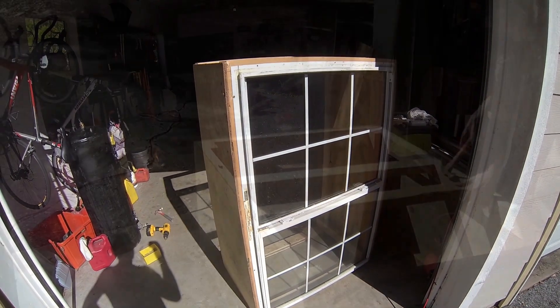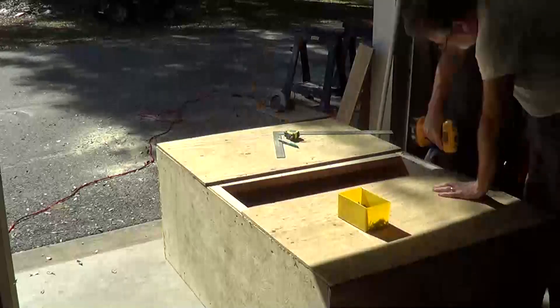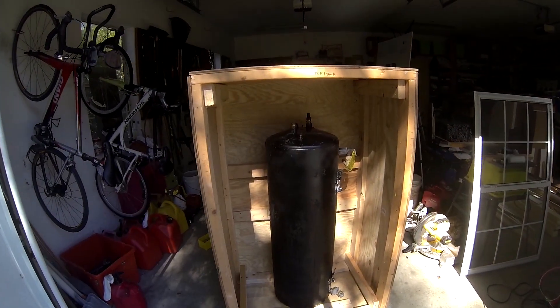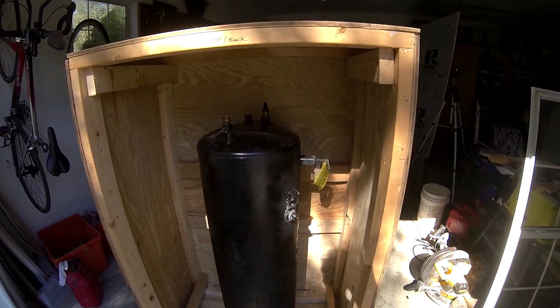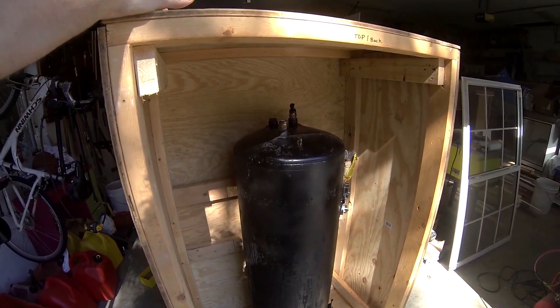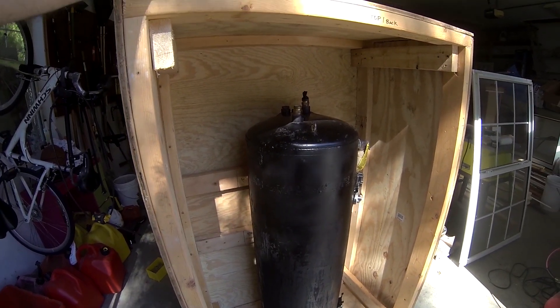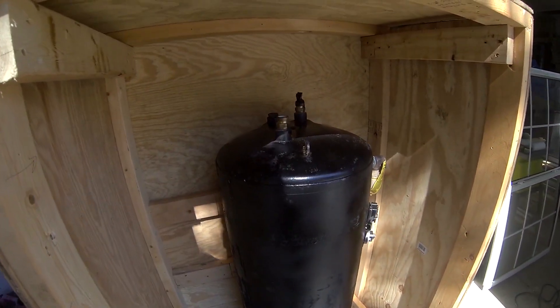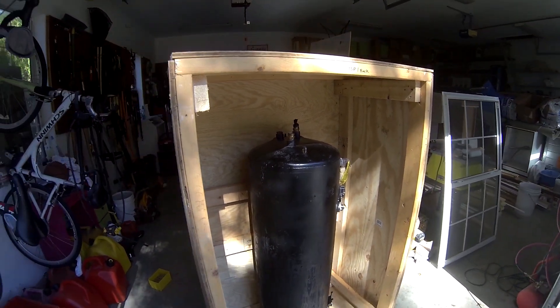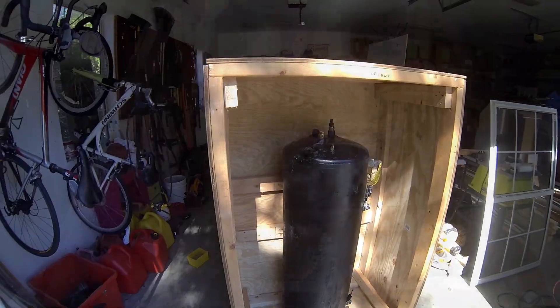The box is coming together and in pretty good shape. The next thing is to figure out how to insulate it, and then I'll probably put the whole thing in place — since it's starting to get heavy — before putting the tank in. Let's get started on insulating.